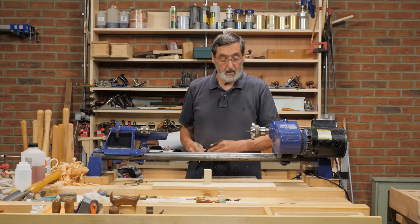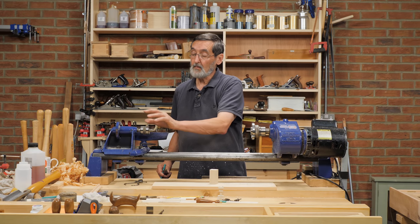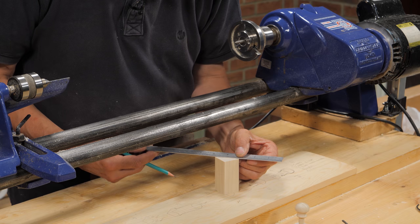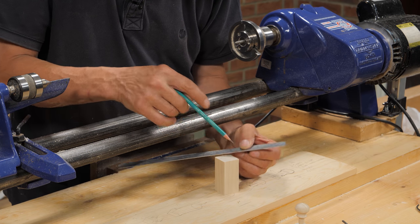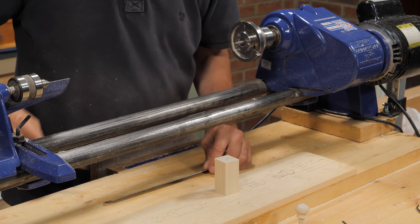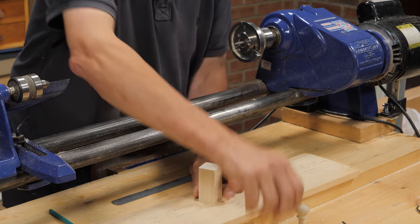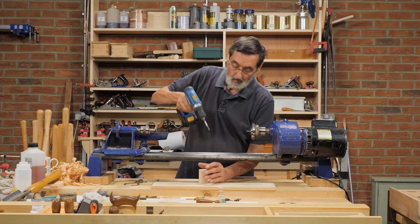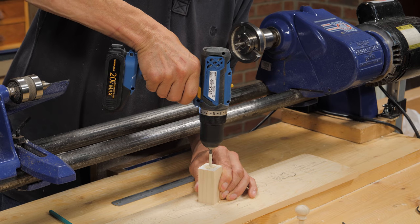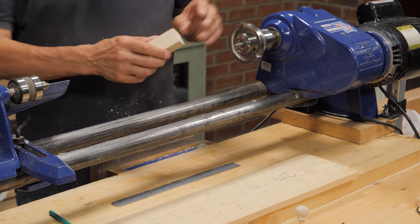I'm using what we call a pin chuck or a screw chuck, where this feeds into the end of my blank, and I don't have a tailstock — I'm not using the tailstock for this at all. If you don't have one, there are different methods you can use. I'm going to find the center by going corner to corner in two directions, getting it as close to central as possible so it's balanced when I put it in the chuck. Then I'm going to drill it out with a hole. I've got tape on to show me when to stop, because that depth is the depth of the screw I'm using, and then I'm going to thread this onto the stock.